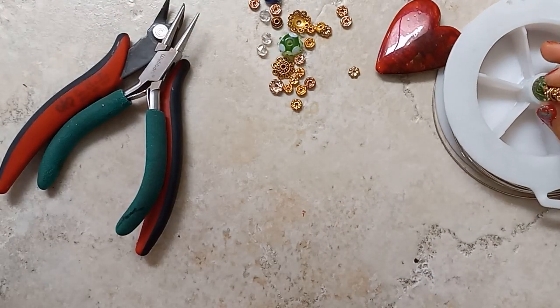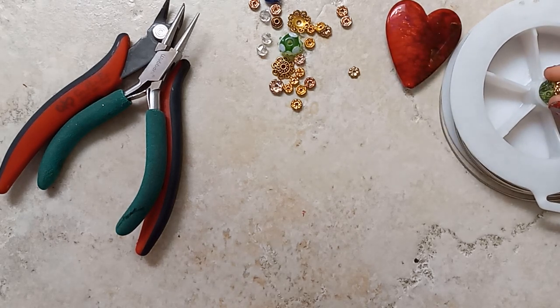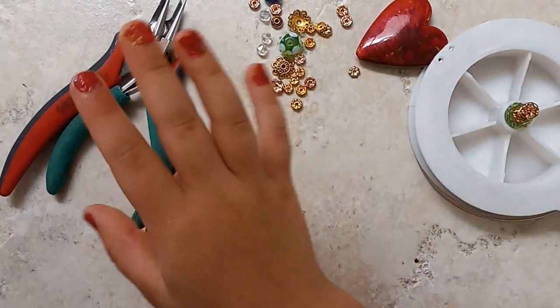Good morning, everyone. It's Sheila and welcome to Boho Daydreams. I'm here with Charlotte and Charlotte is going to show you how she makes her dangles.